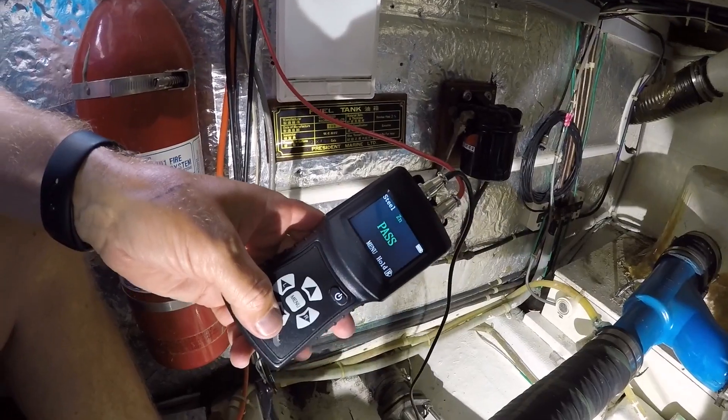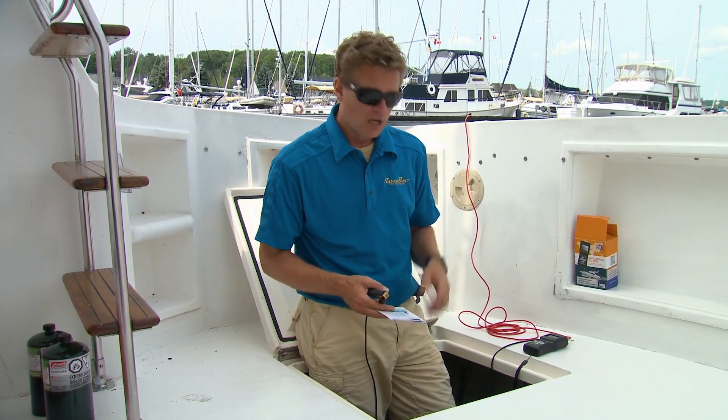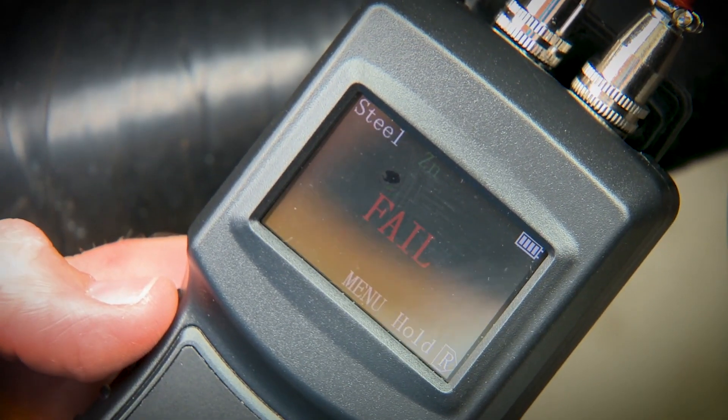When taking measurements from a fixture attached to the hull, make sure that fixture has been properly bonded. Right now we're getting a fail underneath the cockpit sole of our aluminum, our bronze, and our stainless parts, so this boat really should have the anodes checked.